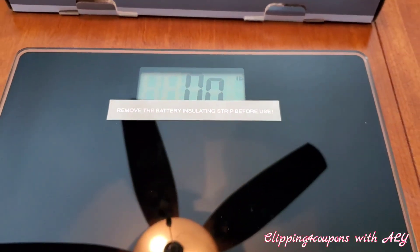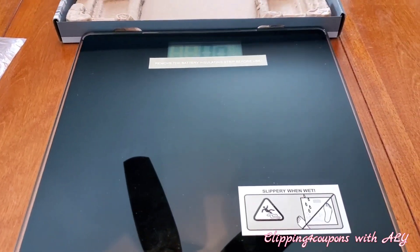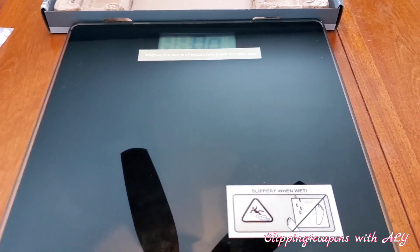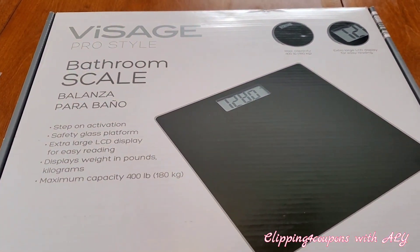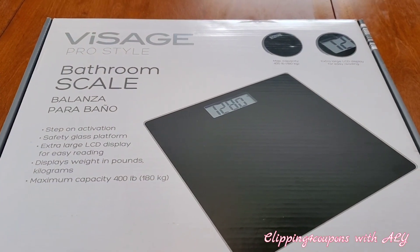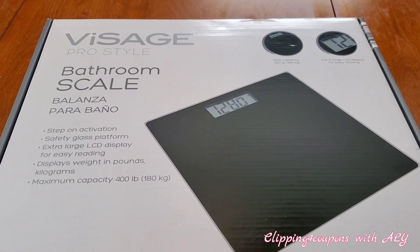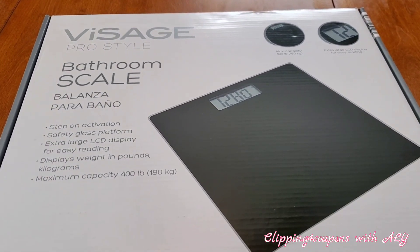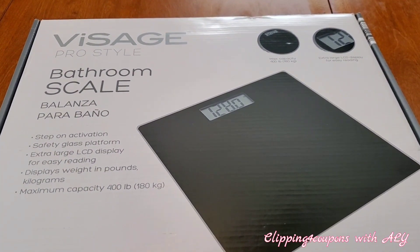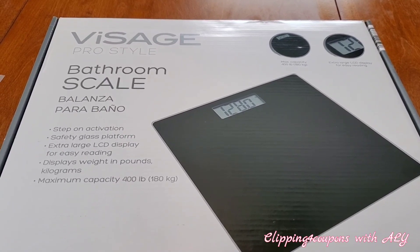I think this is definitely highly recommendable. If you guys need a bathroom scale, I would spend the $12.99 at Aldi if you come across this. I looked up other reviews and haven't seen anyone review this product yet, so let me know what you think — did you find them in your stores, are you buying them, do you already own them? Let me know in the comments below. Thank you so much for watching — please like, share, comment, subscribe if you haven't already, and click that notification button so you don't miss a single video!